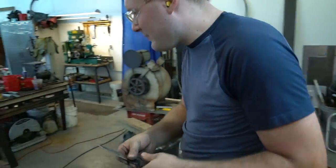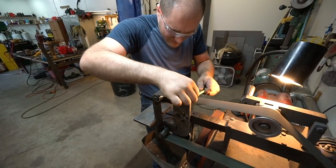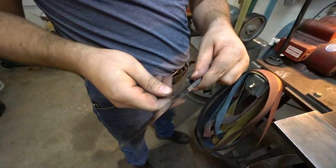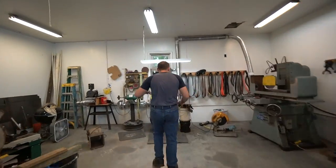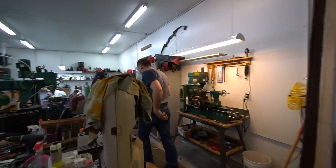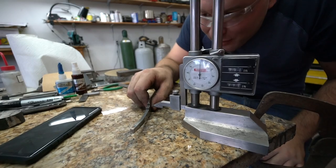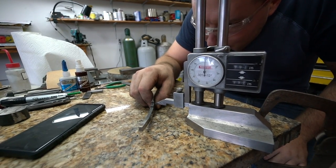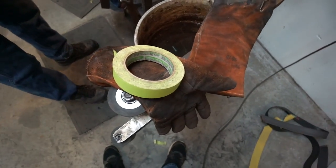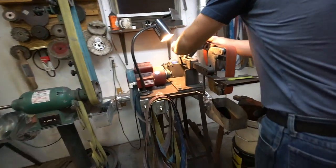Twenty minutes later. Let's go put some tape on it real quick, then we'll clean up the edge and move on to maybe grinding the clip. Twenty more minutes later — put some tape on here and clean up this choil area. Let me put tape on it so we don't scratch it up, cause it's looking pretty. Actually, let's put some lines on there too — lines to grind to. This is a height gauge. Some machinist out there would have a fit if he saw me using it to scribe lines. That'll give me a line to grind to.